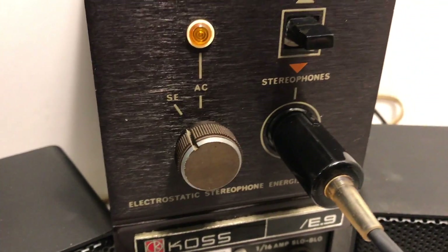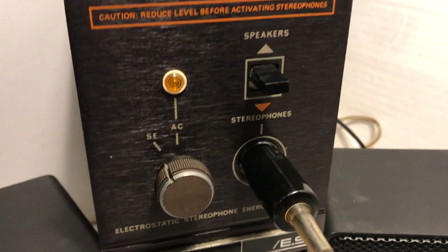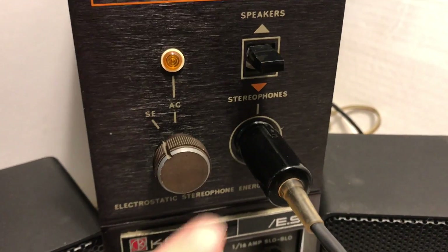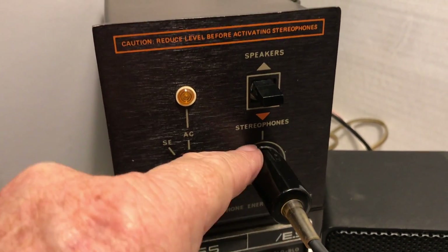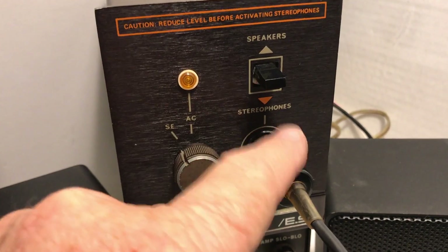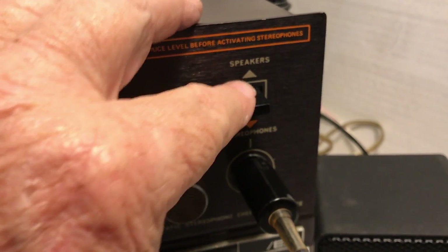Integral to the system is this little box called the Energizer. What it does is takes the speaker output of your amplifier, feeds it in here, and then feeds it out to the headphones via a multi-pin jack. There's a switch that allows you to listen to the speakers or the headphones.